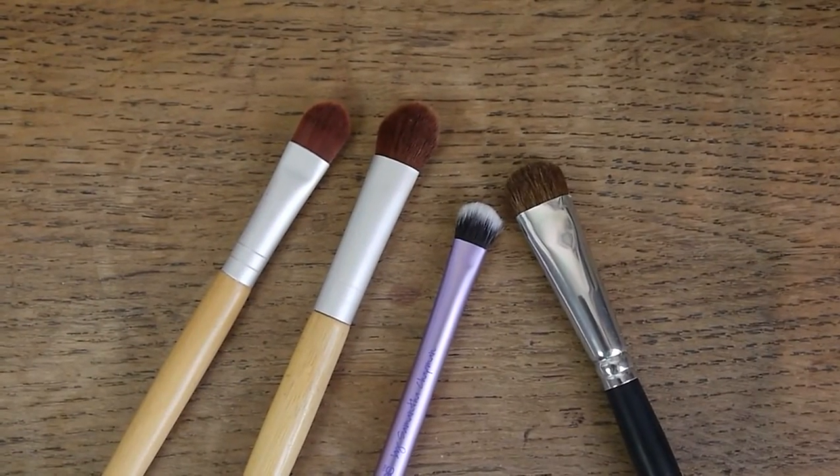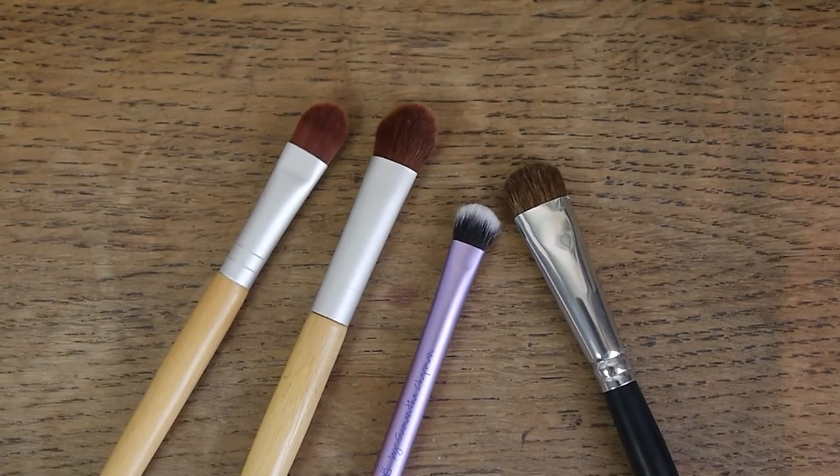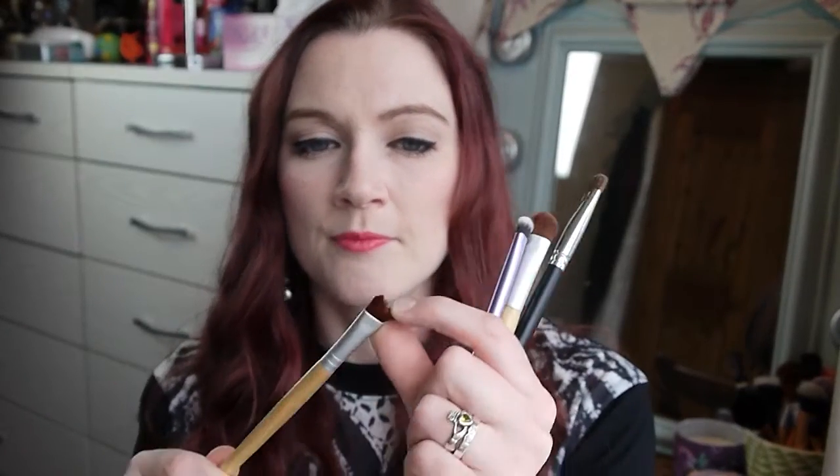Now onto the eye brushes. For initial application of eyeshadow, if you want to pack on color, I have a few brushes I really like using and they're all a little bit different. We'll start with this — it's just a flat shader brush from EcoTools. I think these are synthetic. I really like flat eyeshadow brushes for packing on color initially and getting a really good, decent payoff.